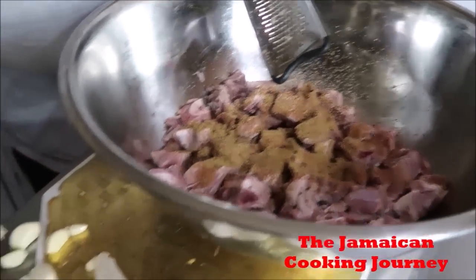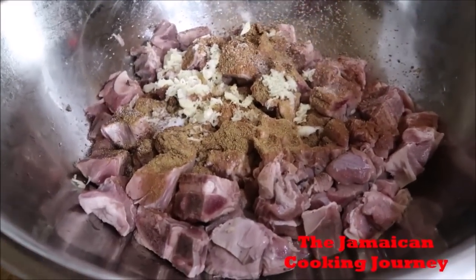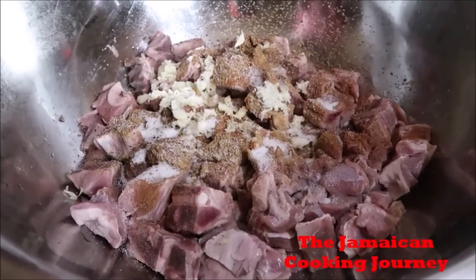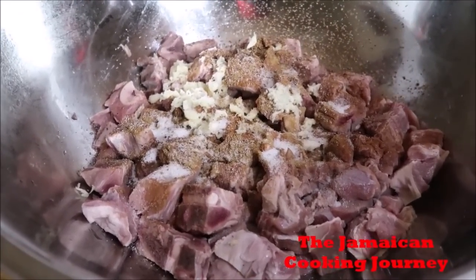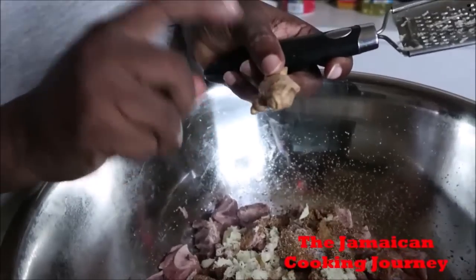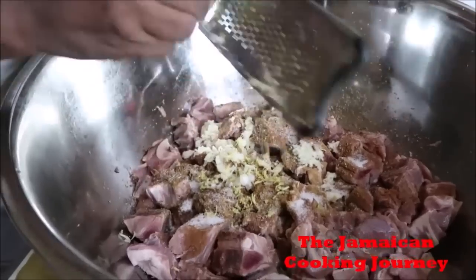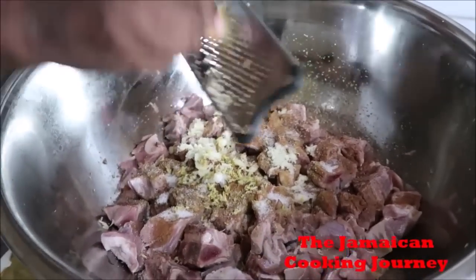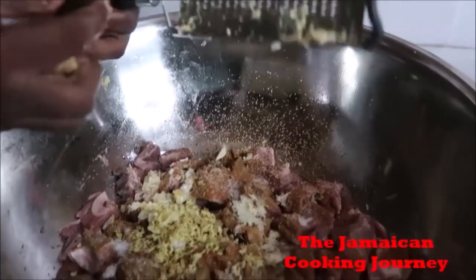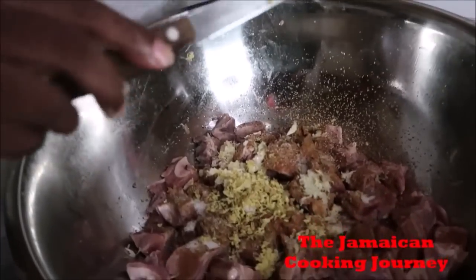Fresh garlic — I'm going to be putting in a ton of them right here. Let us not forget some salt; I think a tablespoon of salt is good for five pounds of mutton. And I am not going to forget my ginger. For five pounds, I'm doing this piece and a half. Wash your ginger — some people scrape, if you want to scrape go ahead. I'm grating my ginger.